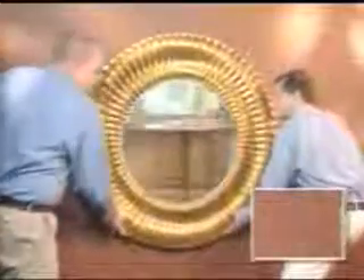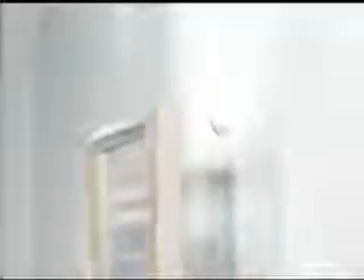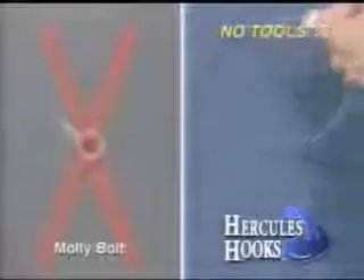They're so strong you could safely hang a heavy wall-sized mirror, or this giant garage storage rack with confidence. Want to move something? They come out just as easy. Perfect for apartments or dorms because it only leaves a pin-sized hole.